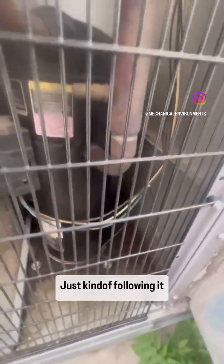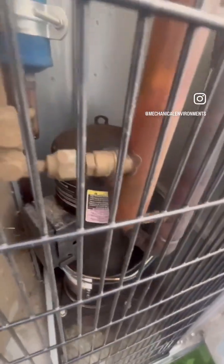You can see all the oil in here, just kind of following it around. Swivel tee — it's usually associated with a leak.